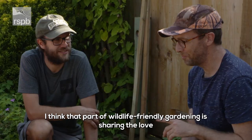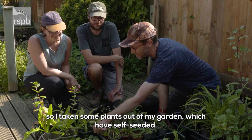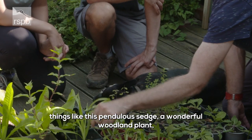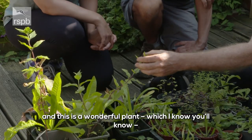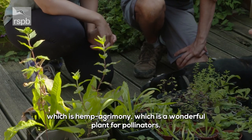I think part of wildlife-friendly gardening is sharing the love. I have taken some plants out of my garden which have self-seeded — things like this pendulous sedge, a wonderful woodland plant, and teasel which would be great for goldfinches. And this is a wonderful plant called hemp agrimony, which is a wonderful plant for pollinators.